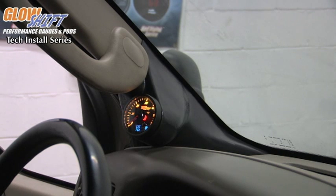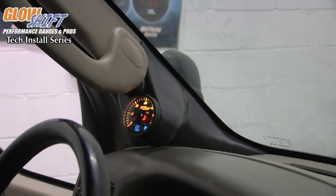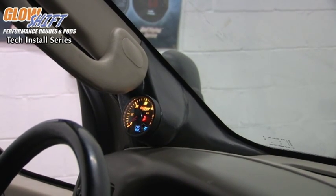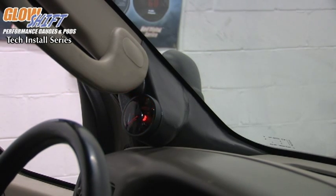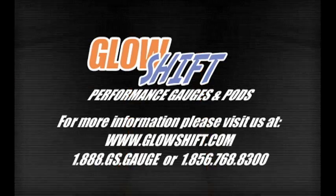We're now ready to start the vehicle and test the operation of the unit itself. We've now completed the installation of our 3-in-1 pressure combo gauge. If you have any questions, please contact us on our website at www.glowshiftdirect.com.